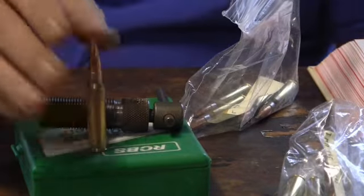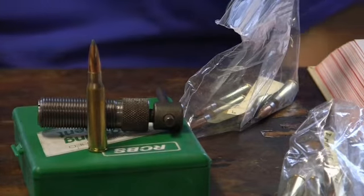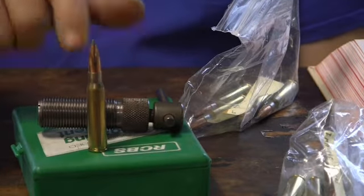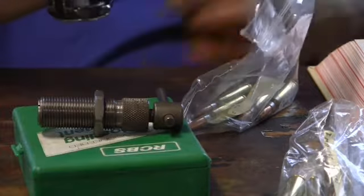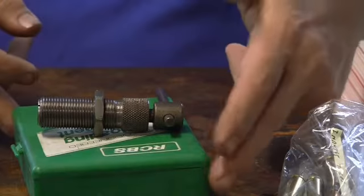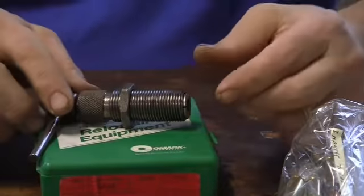There's one good thing about this — we're going to use a different type of bullet puller, and this is what the video is about. This bullet, the shape of it, sticks out of this cartridge pretty well. So this is going to be easy to use with this bullet puller. What we have is the RCBS collet style bullet puller.